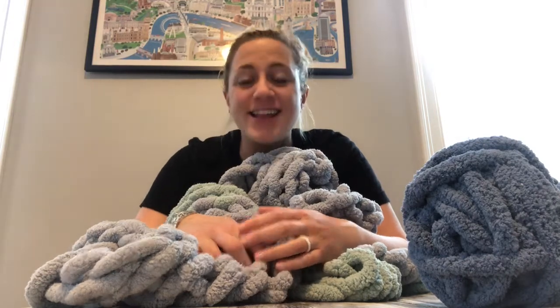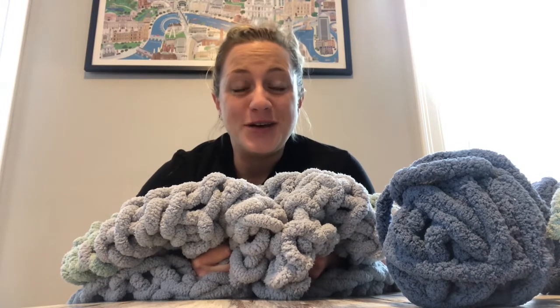Hey everyone, it's Leslie here from Hammer and Stain North Shore. I am really excited that you guys got your yarn for your cozy blanket and I'm going to walk you through the steps on how you can create your own really comfy, really cozy and soft blanket that you will absolutely love — one you will probably have to end up sharing with your partner, your husband, your roommate, your friends, your kids, because they're going to love it too. And your pets — my pets love our cozy blankets.